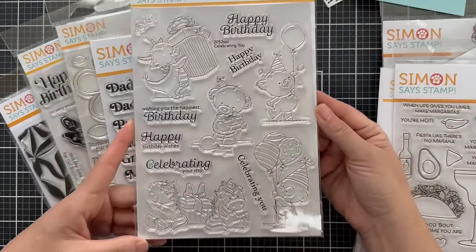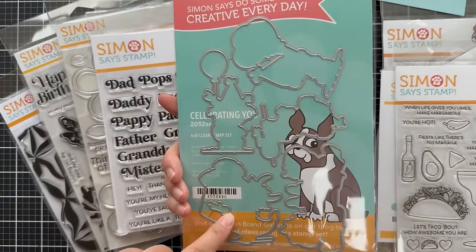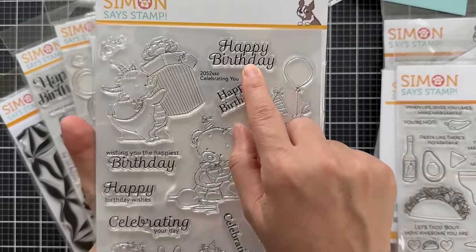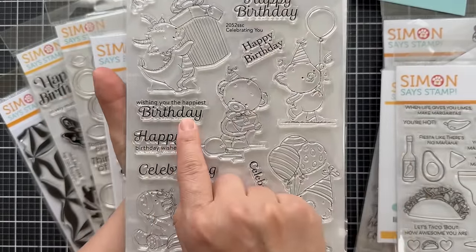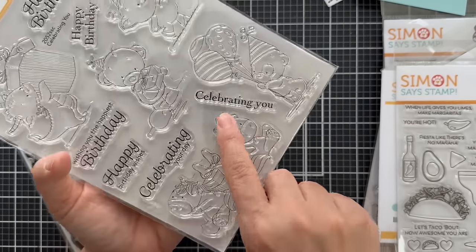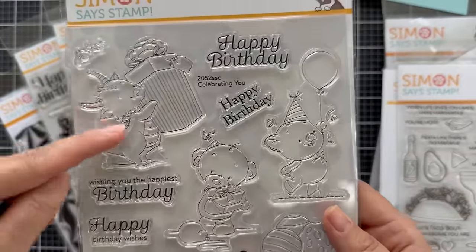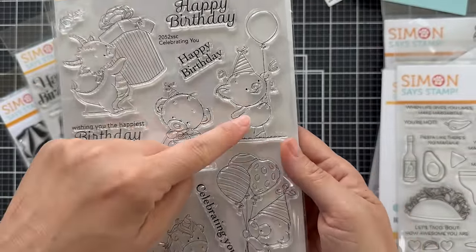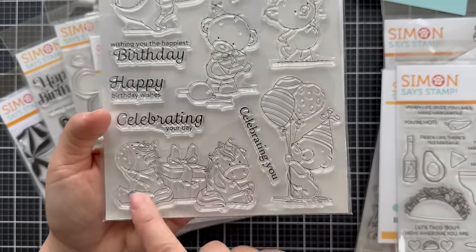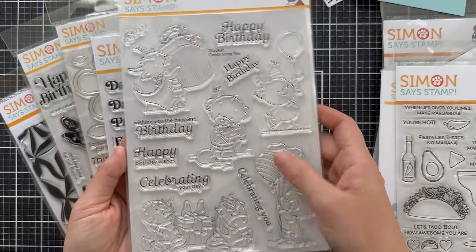Next up is Celebrating You, another larger stamp set with coordinating dies for the large images. Sentiments include 'happy birthday' in two different fonts, 'wishing you the happiest birthday,' 'happy birthday wishes,' 'celebrating your day,' and 'celebrating you.' The images feature adorable critters — what looks like a dragon with a present, a bear, a piggy, a panda, and what look like little unicorns — all with birthday things like balloons and presents.